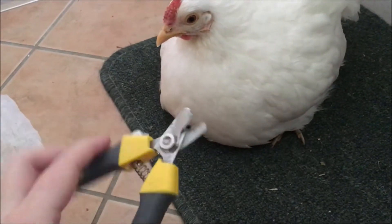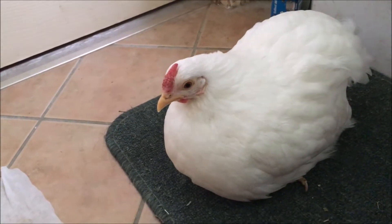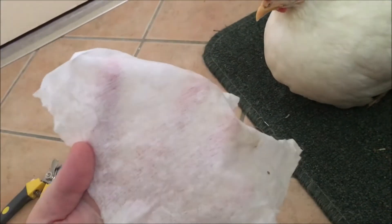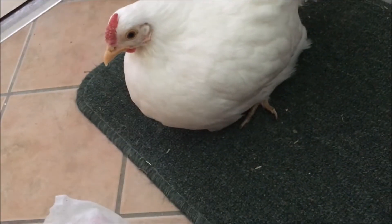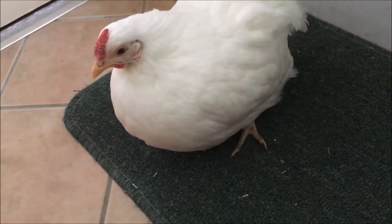When I cut claws, I have a pair of dog clippers that I use. I just find that they're the easiest to use. So before you use the dog clippers, I have an antibacterial wipe here. I just like to disinfect the clippers and then I disinfect the claws. You can just use warm soapy water instead, but since I've got these on standby, I prefer to use them.